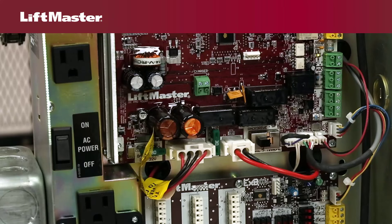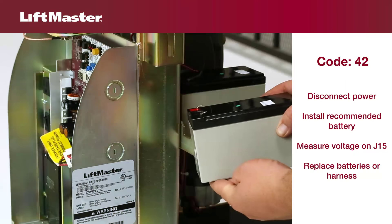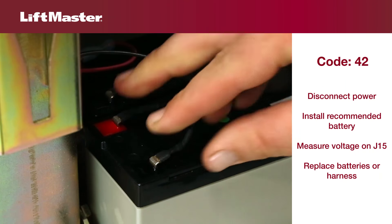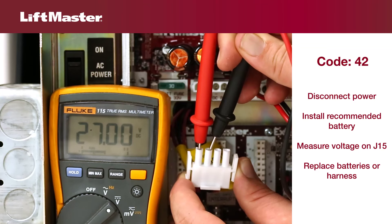Try these steps to resolve the issue. Before servicing the product, disconnect power to the operator. If there were no batteries installed in the operator, install the recommended number and type of batteries. If batteries were installed, unplug connector J15 and measure the voltage coming from the batteries.